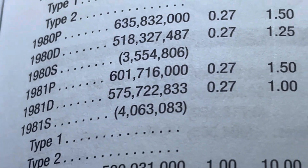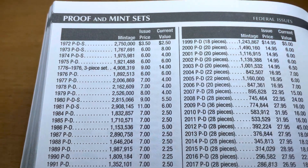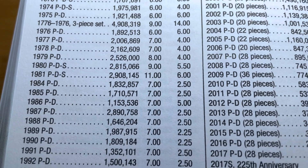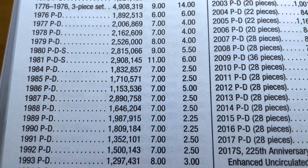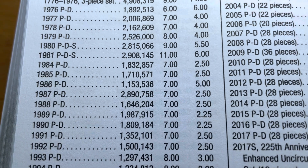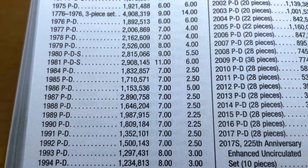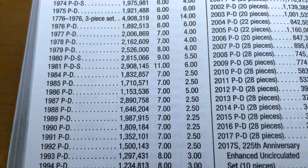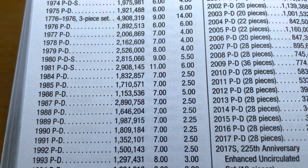I decided to use my trusty Blue Book and look up proofs and mint sets — sure enough, there are no mint sets in '82 or '83. That would explain why getting a copy of a mint condition '82 or '83 will bring up its value. Also, the '86 has a mintage of only 1.1 million, which is a low number, so that might raise the value of the '86s as well. Mystery solved.